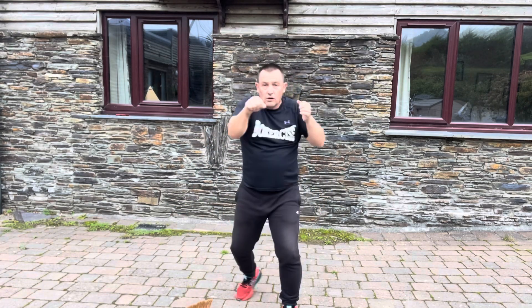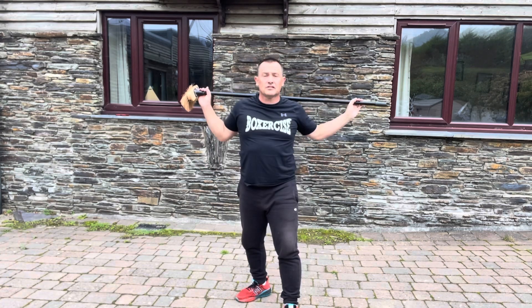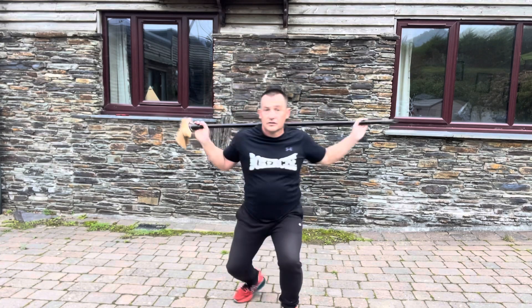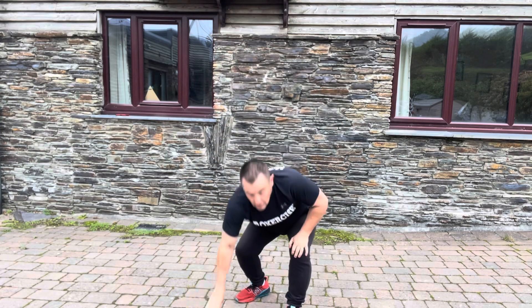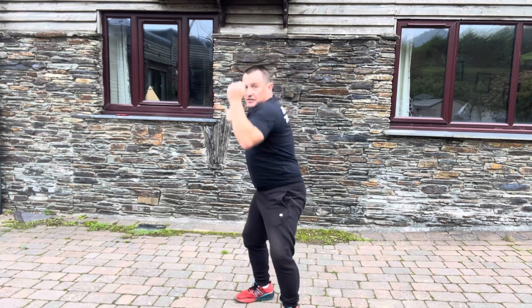One, two, three, four, five, six, seven, eight — that's one rep. Second rep: one, two, three, four, five, six, seven, eight. One, two, three, four, five, six, seven, eight.